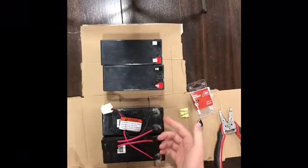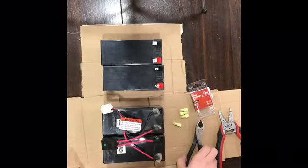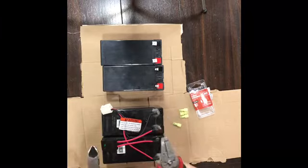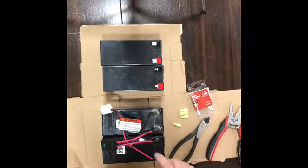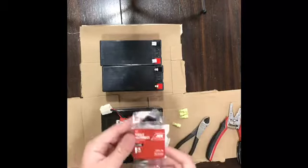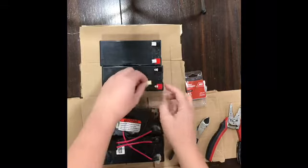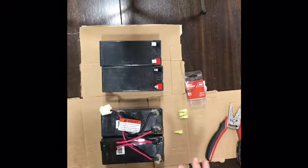The wires on the old one were soldered on, so now we're gonna have to cut them and move them onto the newer batteries. The tools we have are the wire cutters and the wire strippers. The wire strippers are gonna be used to expose the wire, and we want to save as much of the wire as we can. We also bought these female disconnect connectors so we can put the wires on there and they will just attach right onto the battery.